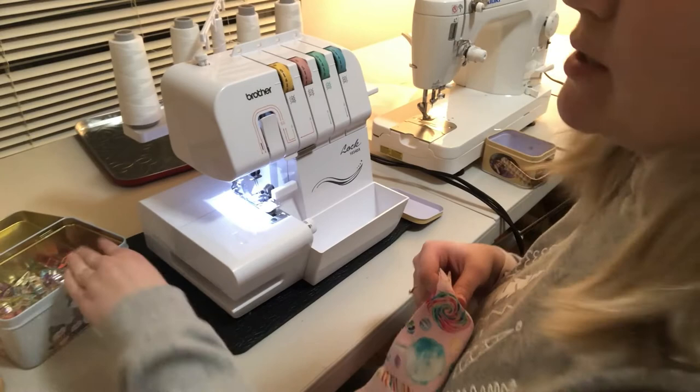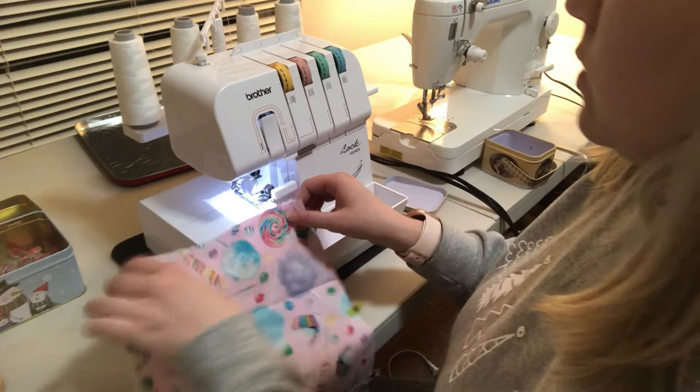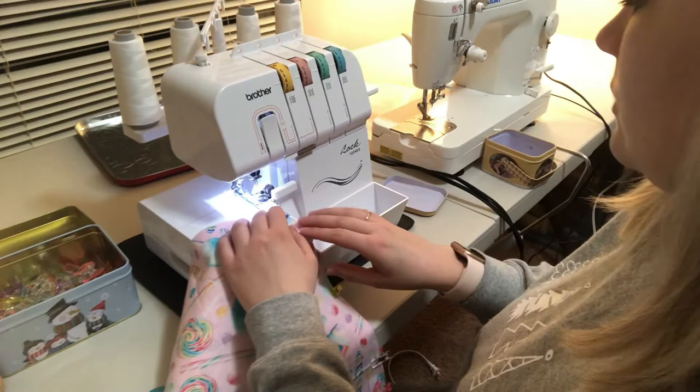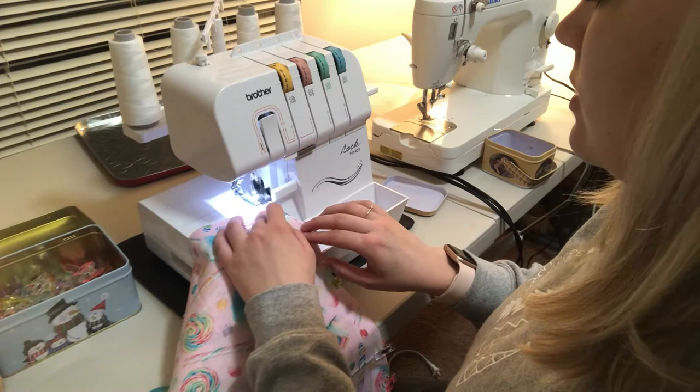Now here I am at my serger. Here's the mat — I think it fits perfectly around it and covers the back as well, so the serger size fits perfectly. Now I'm going to start sewing. I was going to show you the before and after, but I don't really want to disturb my neighbors too much, so I'll just go with the mat underneath. This is with the mat underneath. It might help if I put this up.